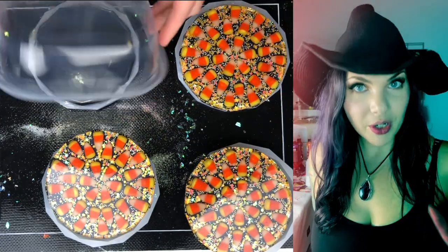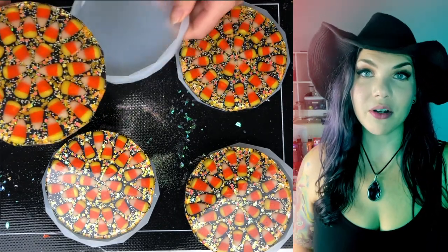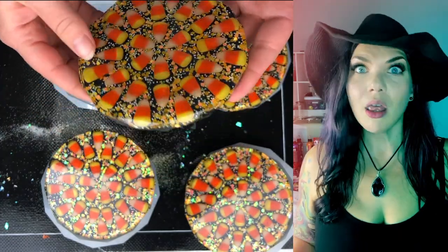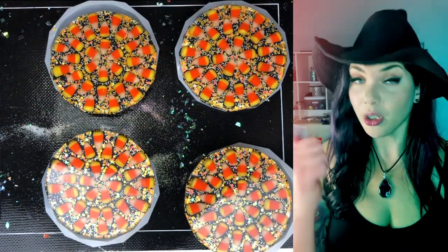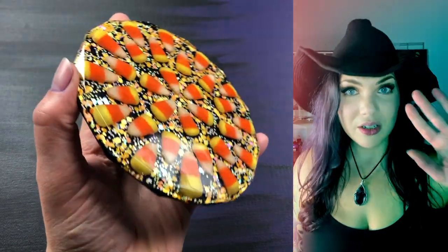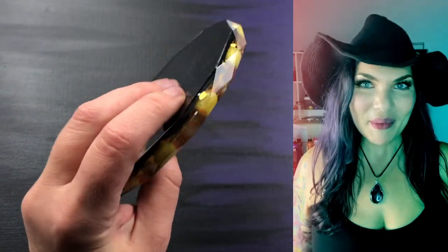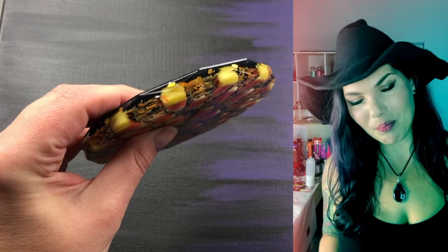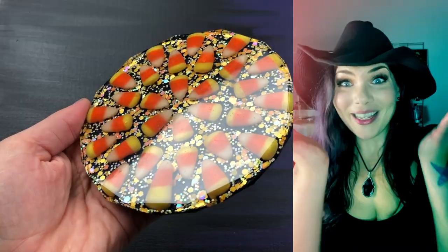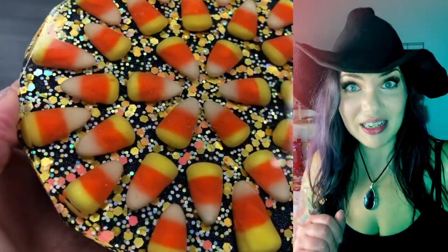Quick story time. I had this big craft fair this last weekend — two days, all day Saturday, all day Sunday. I literally ran myself ragged for about three weeks making hundreds of pieces for this. I made like a hundred pairs of earrings, like 50 necklaces, and a bunch of sets of coasters, including these ones and some other really cool ones. The first thing I do when I walk in the door is I see a Norwex booth — and this is an art fair? Me hauling my paint pouring and all my resin stuff and my Procreate prints. And then I get to my booth and what's it next to? Taxidermy.